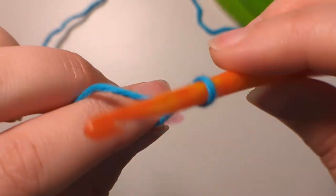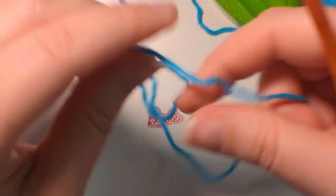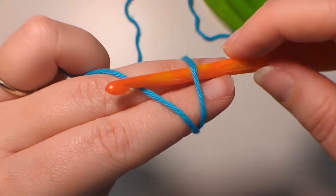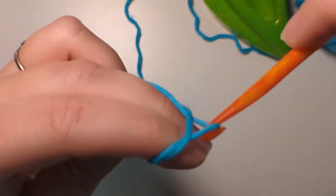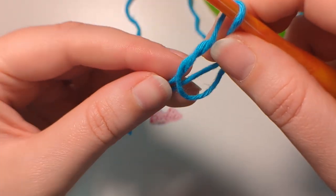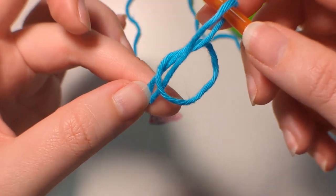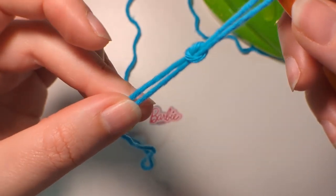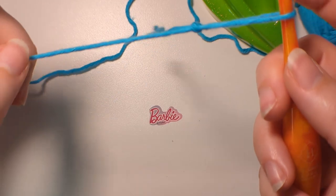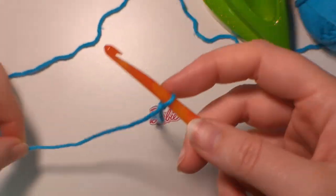So let me do that one more time real quick for you. So over our fingers, we go under, grab that stitch, pull it through, going around, pulling our fingers out very gently, pulling both those ends, creating a knot, and then we pull the end attached to the ball so it becomes tight.